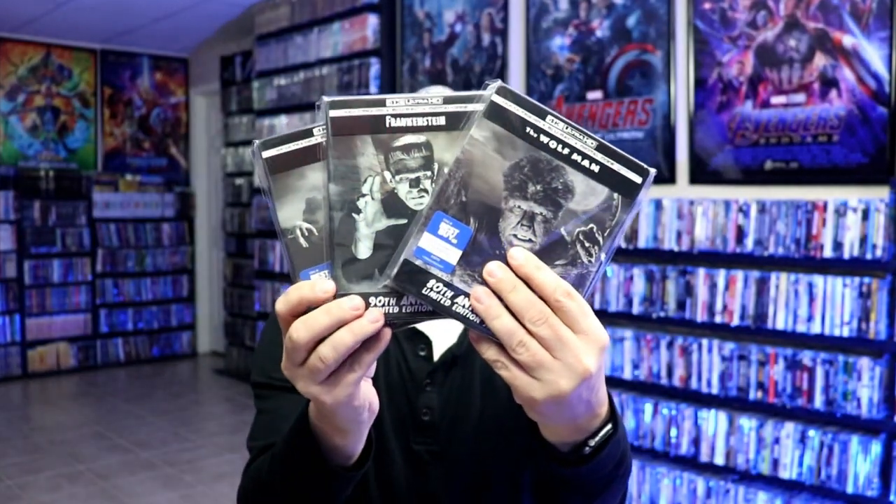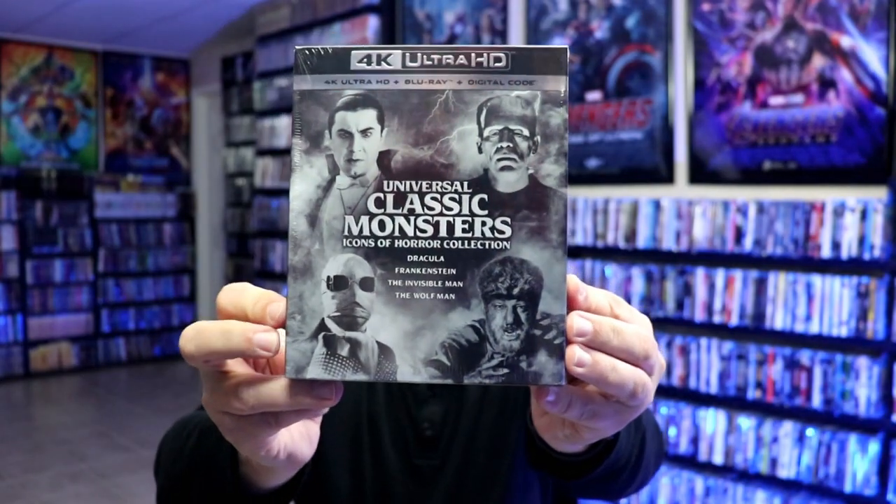What I wanted to do was add this one to the collection, and it was not a part of the Best Buy exclusives that we got. We did get the Wolfman, Dracula, and Frankenstein from Best Buy, but they did not include the Invisible Man. I did purchase the 4K box set that included all four films, and so when it came to the steelbooks I really wanted all four. I'm very thankful that Zavi had this one plus the other three available to order.